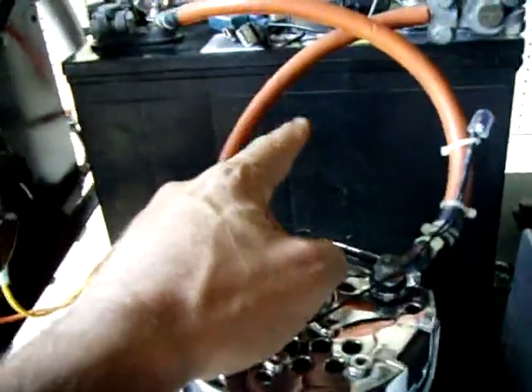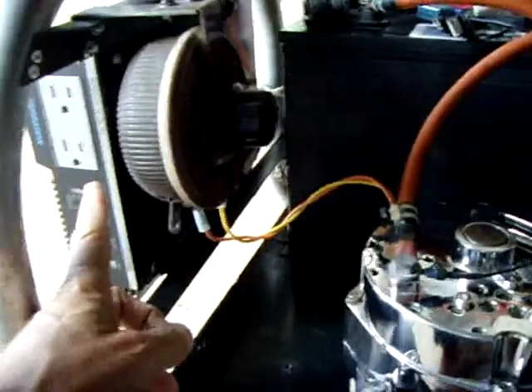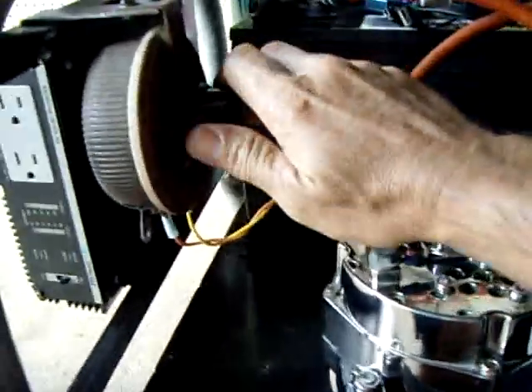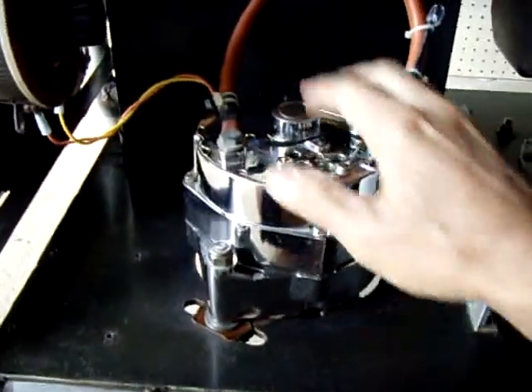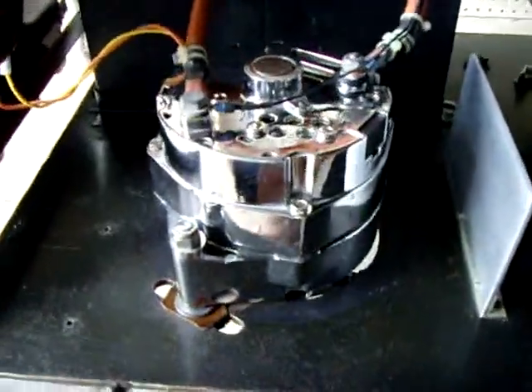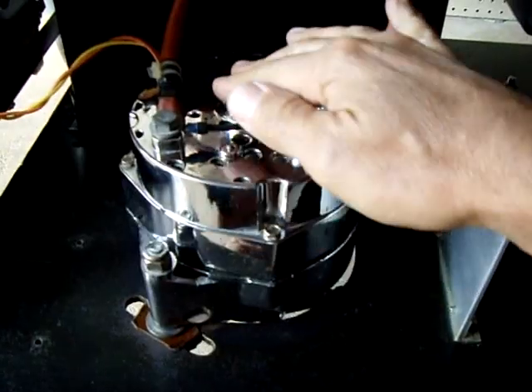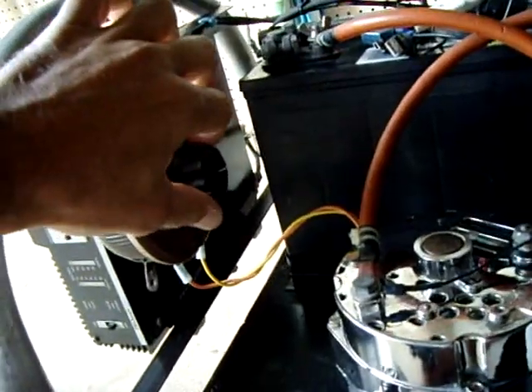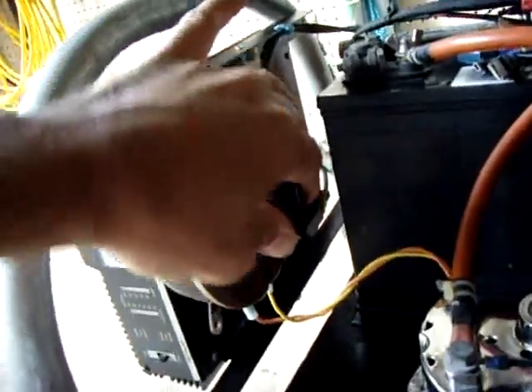I can also drain the battery down pretty far by just using the inverter without the engine running, and this gives me the ability to recover it. Normally if I did that, when I turn this generator on it could be such a load on the alternator to feed the battery back up that it'll stall the engine no matter how much gas I give it. But with this, just turn it halfway, turn it on, you'll hear the engine slow a bit because it's putting out current, and I can gradually turn this to where the engine is fine without stalling and it'll charge the battery all the way back up.